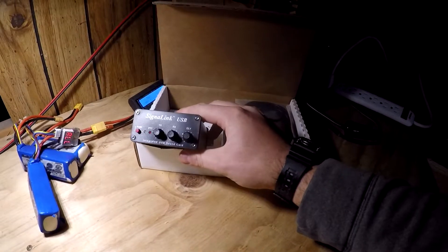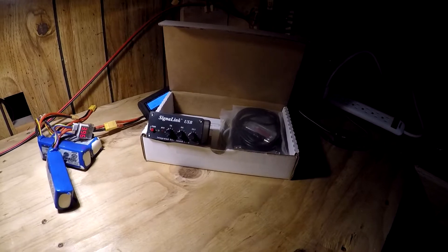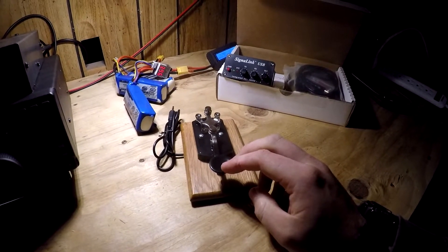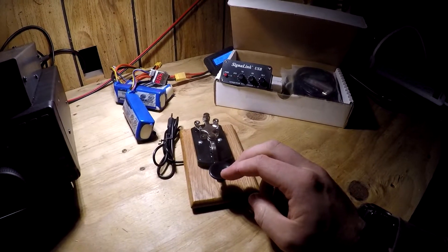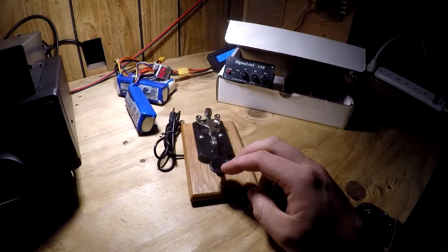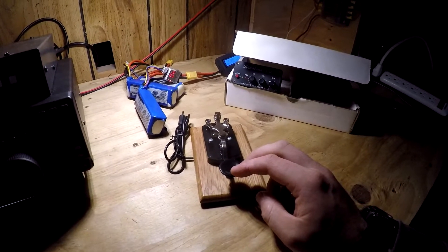I also recently got a Signal Link USB, which will allow me to do digital modes. I'll be able to hook that up to my ICOM 718. I also have a cable to hook it up to my Yaesu FT818 so I can use that for field work. I also recently got an MFJ telegraph key and I've been working really hard on trying to learn CW. I'm starting to get to the point where I can actually hear it - I was listening to some guys on 80 meters last night in the CW portion of the band. I heard like half a guy's call sign, and I'm able to start hearing letters and numbers. Maybe in a few weeks I'll have the ability to copy at least 20 words a minute.